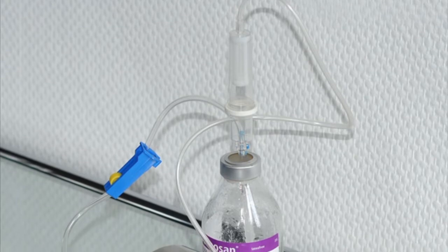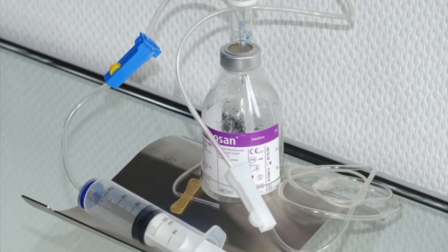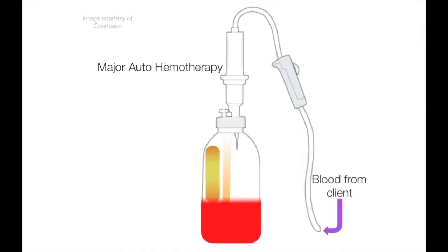Here we take a small volume of blood — between 50 to 100 mls — into a specialized sterile vacuatized glass bottle. When the blood is collected, an equal volume of medical ozone gas is introduced into the blood.